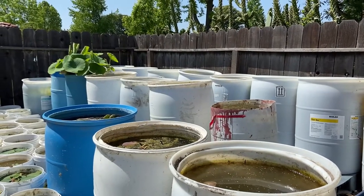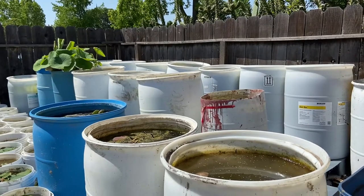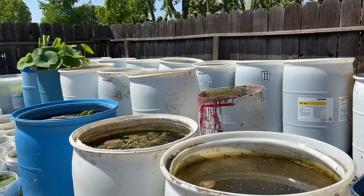Hello everybody, welcome back. Just want to update you on what a lotus garden looks like. Today is April 22nd, 2021.